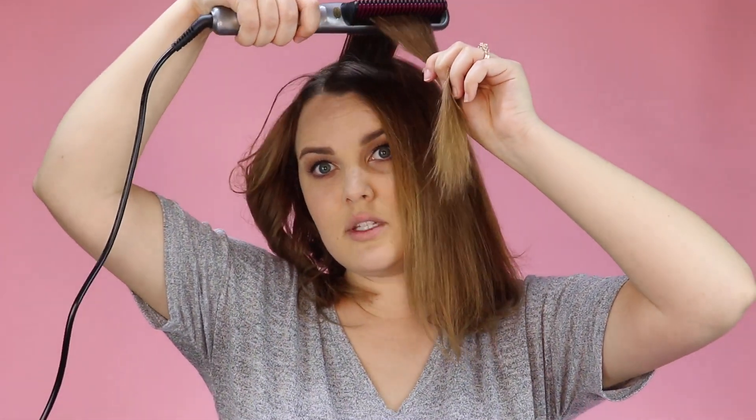This thing glides so easily. And you can already tell the difference between my natural hair and the straightened part with the Easy Glider. You can also create volume with this by bumping up your roots, really twisting and pulling.